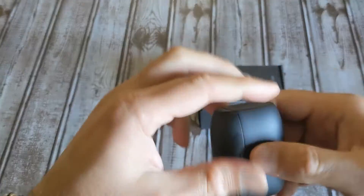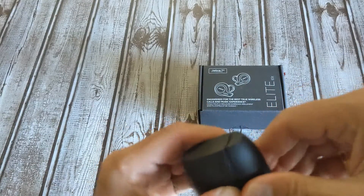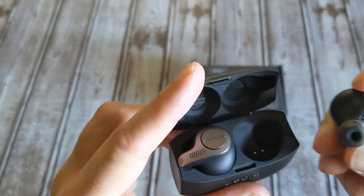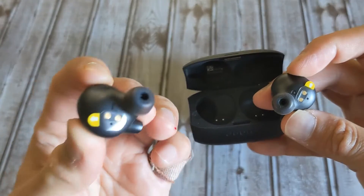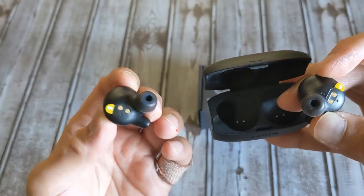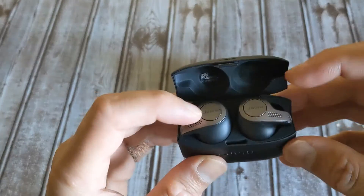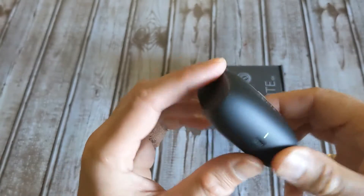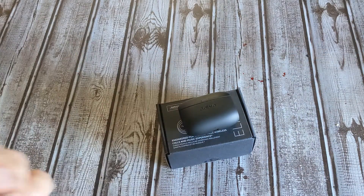Taking a closer look at the earbuds — it's a bit of a trick to open the case, but once open you can see the plastics are still on the connectors. I'm pretty sure these are brand new. Even though they were sold as refurbs, everything points to them being unused. I'll go ahead and pair them with my phone and then shoot the audio test portion of the video.